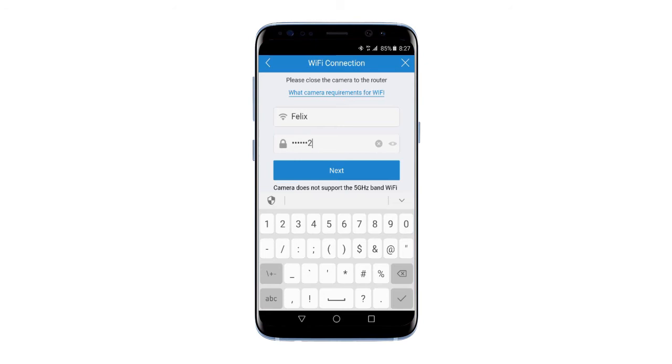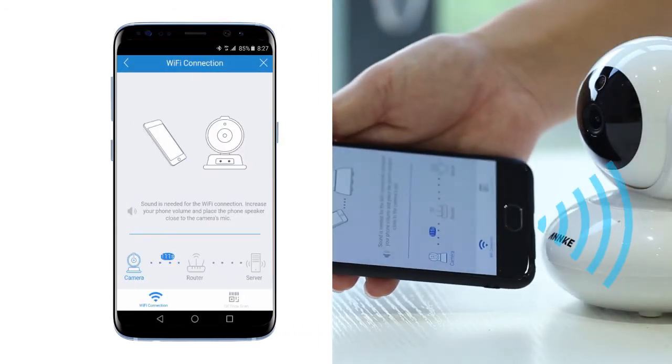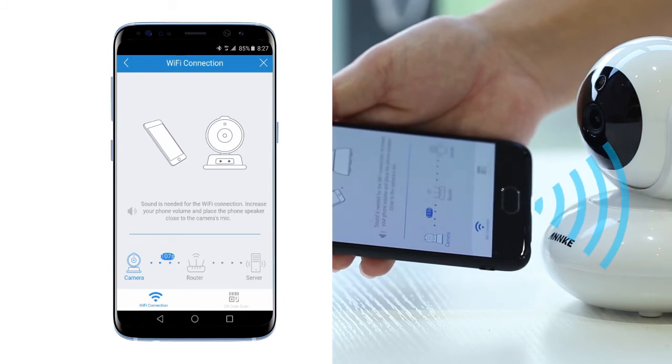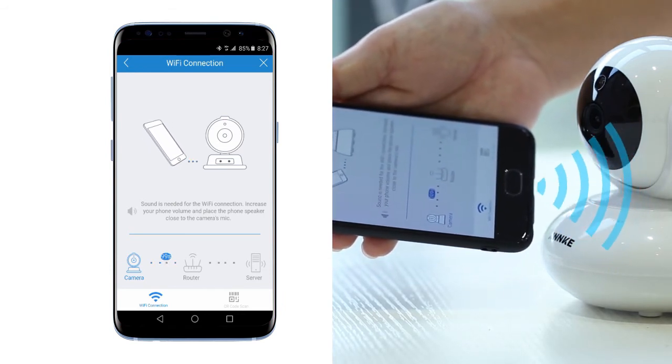Then input the Wi-Fi password. Move your phone close to the IP camera. Make sure the speaker of your phone is turned on. Wait a few seconds while they're pairing.